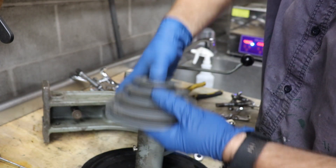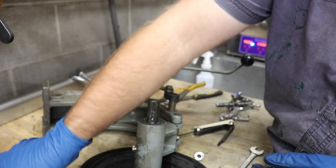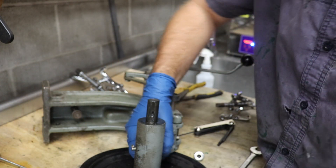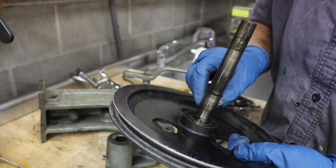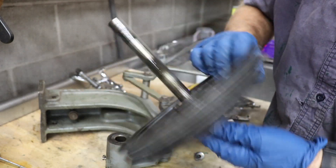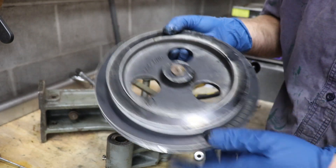That was actually on there pretty loose — much easier than expected, didn't even really need the puller. We've got our key and then this should slide right out of the bushings. I think this piece is press fit on but I don't actually need to remove it, so I'm just going to put the screw back in so I don't lose it.